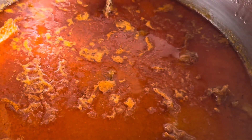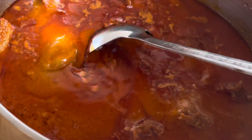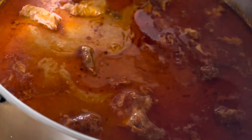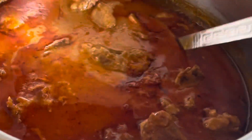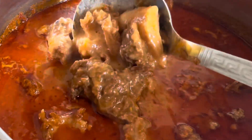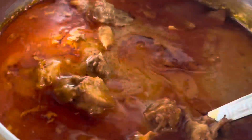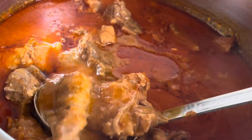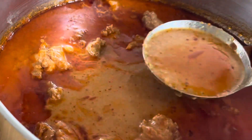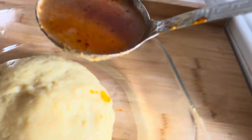Alright guys, as you can all see my soup is perfectly done — it's ready! I'm going to pair this soup with fufu. Fufu is my favorite, but you can actually pair it with your favorite swallow or rice, anything you like. It's so delicious, guys. If you like this video, kindly share and give me your thumbs up and comments under the video.